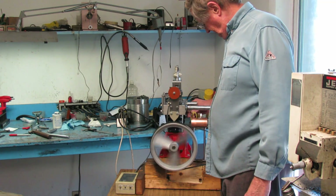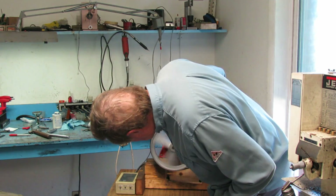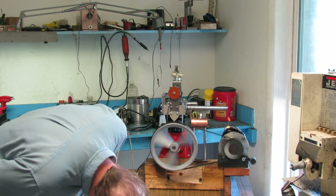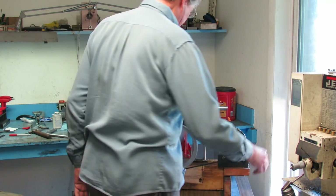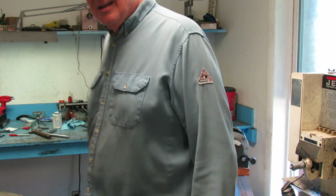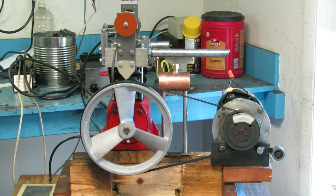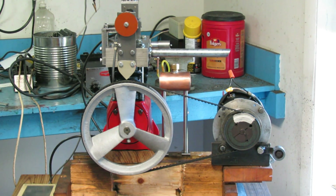Ignition's quit. Well dang. Now what? It looked like the problem was the magnet was a little too far away from the sensor, so I machined a little bit off the inside face of that so the magnet's closer by about 30 thousandths. Let's try it again.